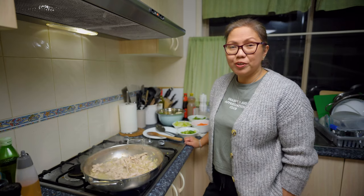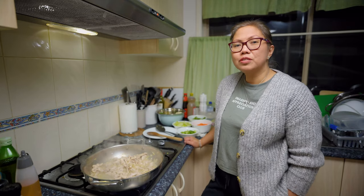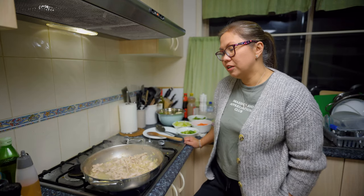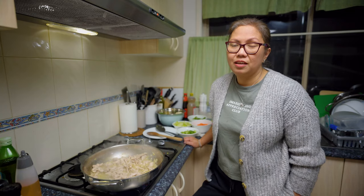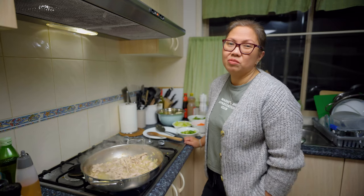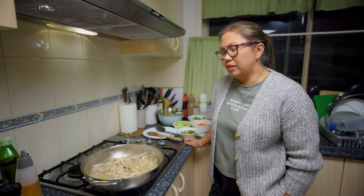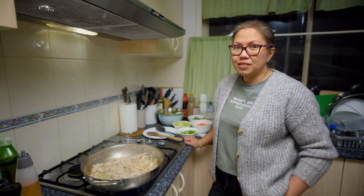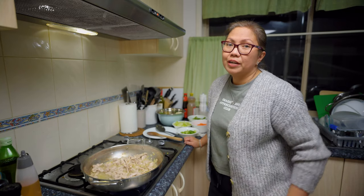Today is Saturday, beautiful people, here in Sydney. I just went out today to do some food shopping because we're still in a very strict lockdown. Today we have 163 cases — that's a lot for a Saturday. We are in a state of emergency at the moment. Compared to other countries with thousands of cases, this is nothing, but I hope other countries can recover too. Let's continue to pray.